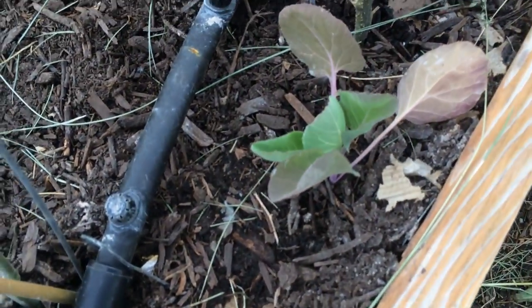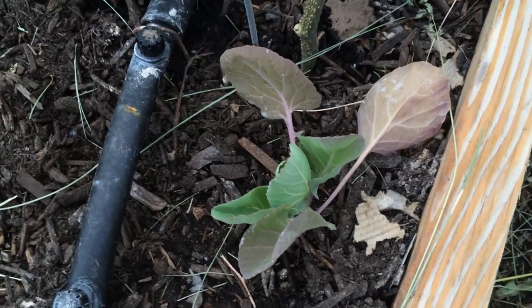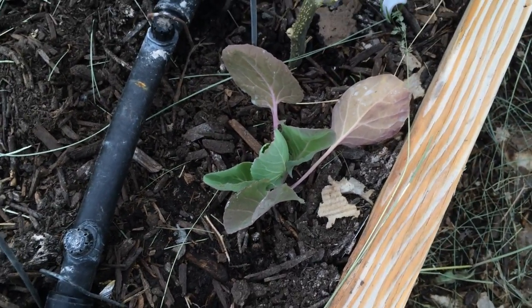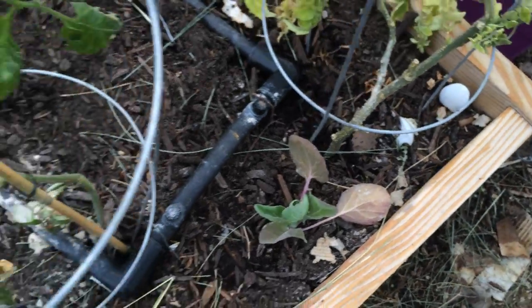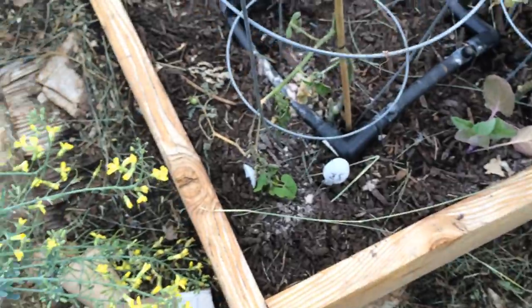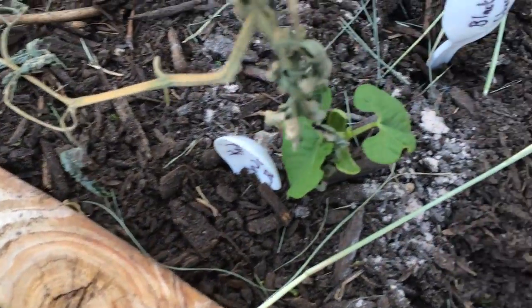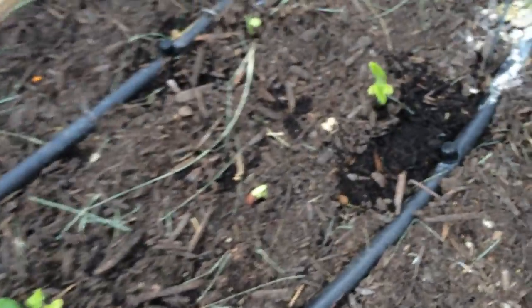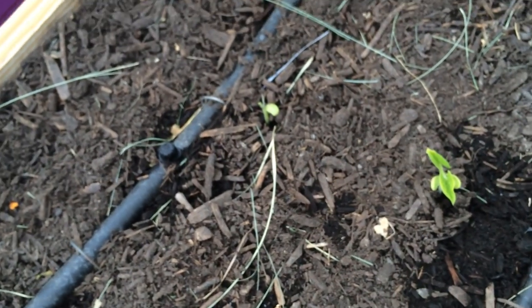I absolutely love Brussels sprouts, and this is a Brussels sprout plant — it has a longer season so it will keep growing. I've also got beans growing throughout: provider beans as well as bush beans. They're just starting to sprout here and throughout here. Looks like the birds are getting a few of them.